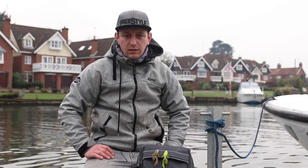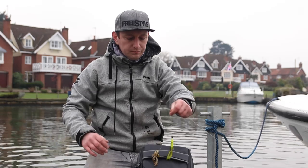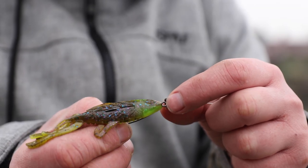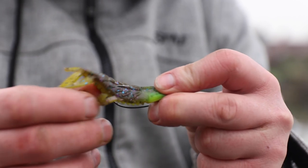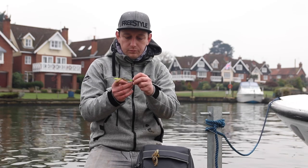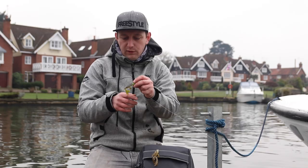We've now come to this second location hoping to get onto a few better perch. The first method we've been using today is Texas rigging. We've got a Spro 5g tungsten sinker threaded straight onto the line, then a Gamakatsu 330 hook in a 2-0 size, tied on with a blood knot.